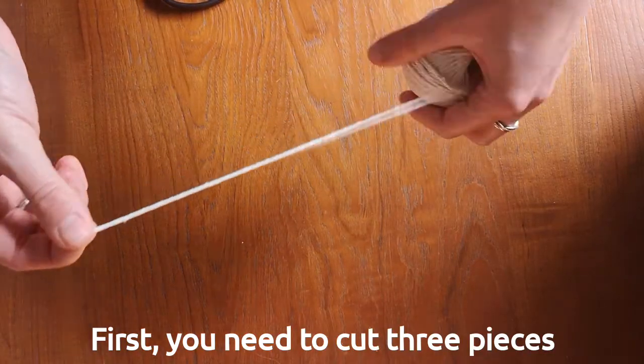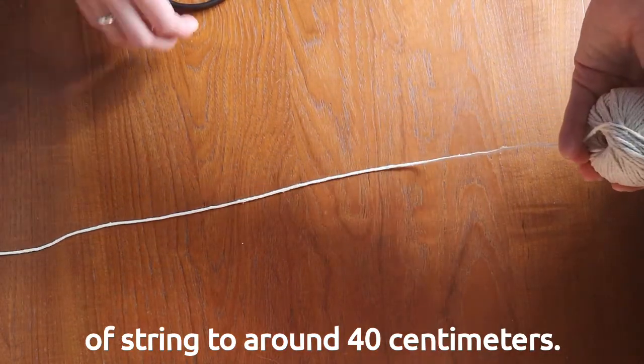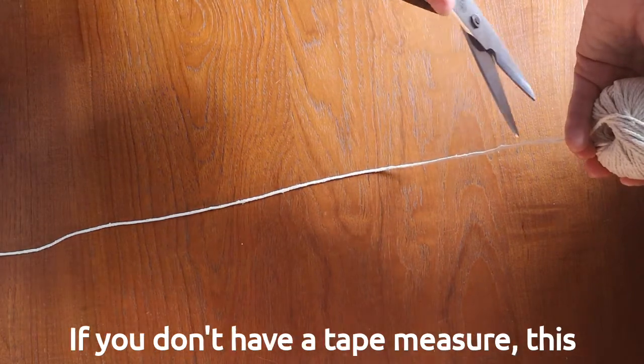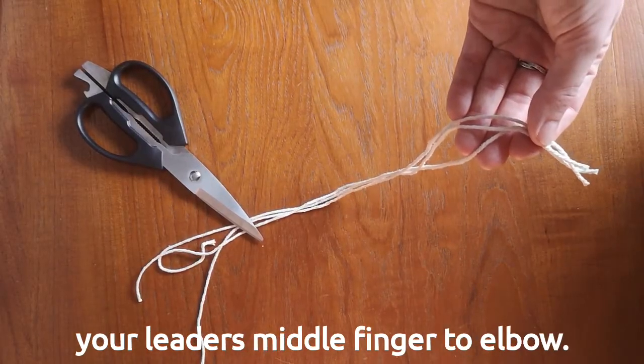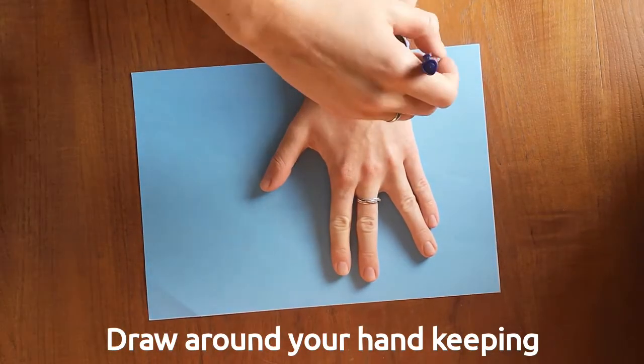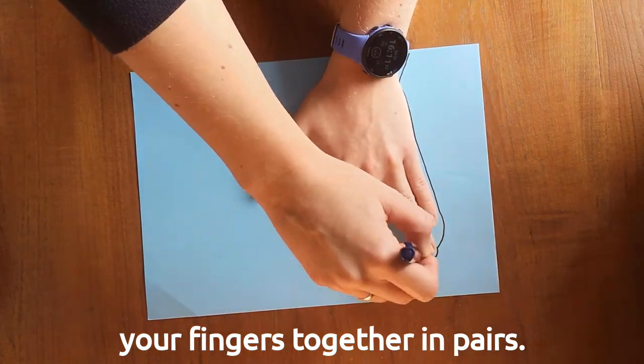First, you need to cut three pieces of string to around 40 centimetres. If you don't have a tape measure, this will be about the same length as your leader's middle finger to elbow. Then draw around your hand, keeping your fingers together in pairs.